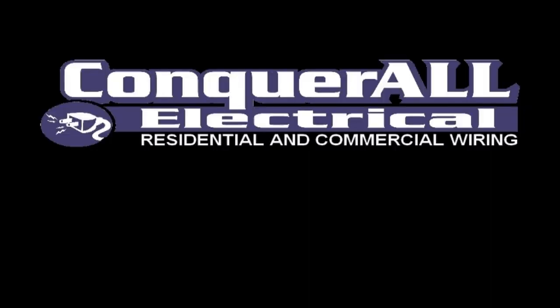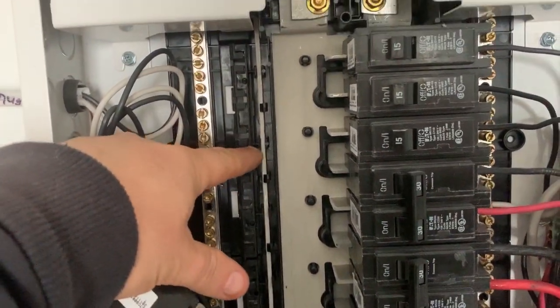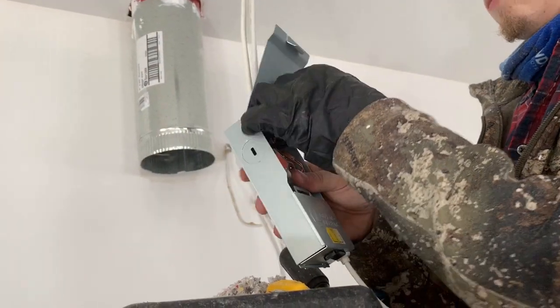Good morning guys, welcome back to the channel. I forgot my other camera today so we're doing it on an iPhone. Today we're going to talk about what's required for a roughing inspection on a home and what the actual inspector looks for when he comes. We're going to point some key features out here today.